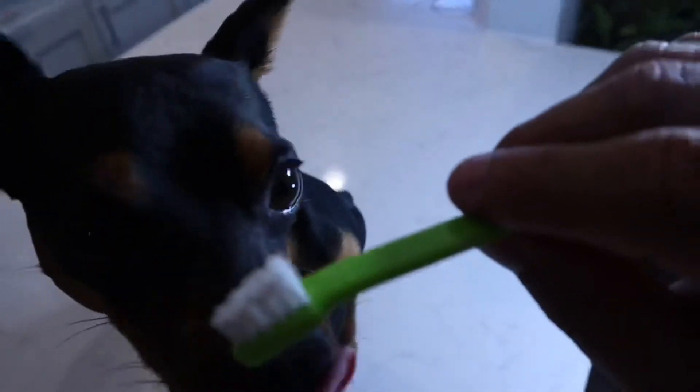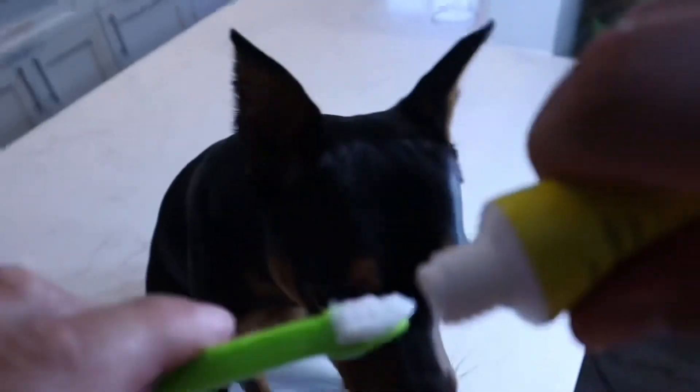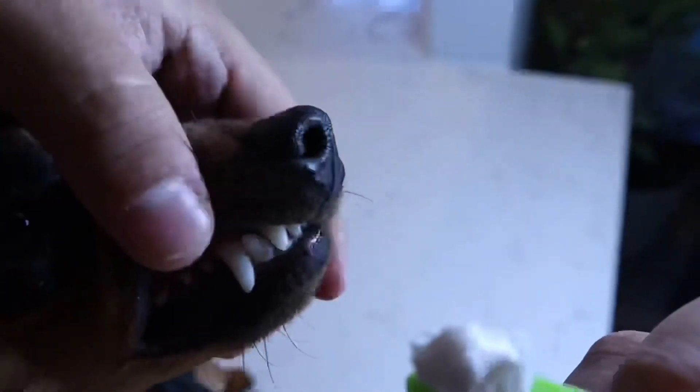What I'll use is a vet-approved dog toothpaste, and I let him taste it a little bit so he knows that we're going to brush his teeth. Then I like to put a little bit more and then start brushing his teeth.